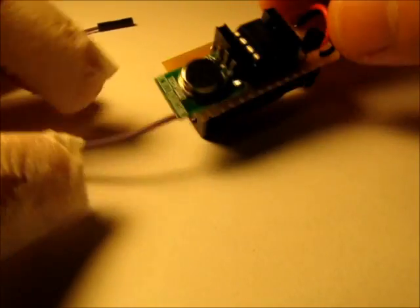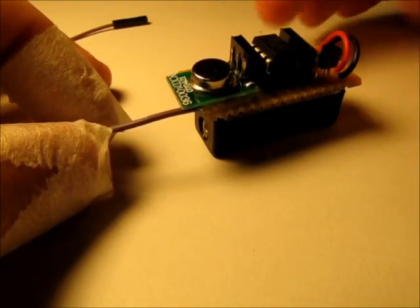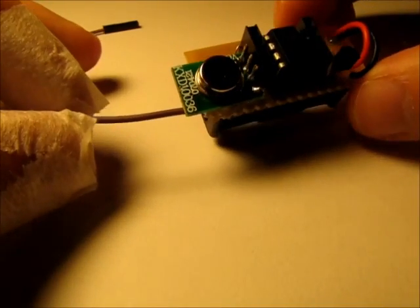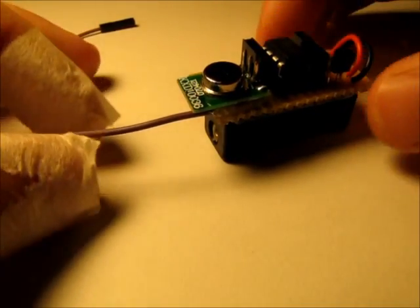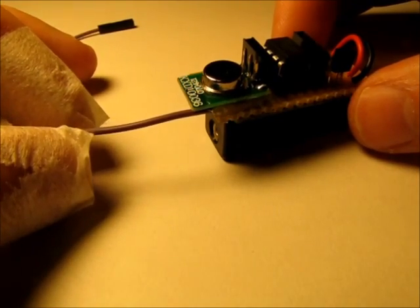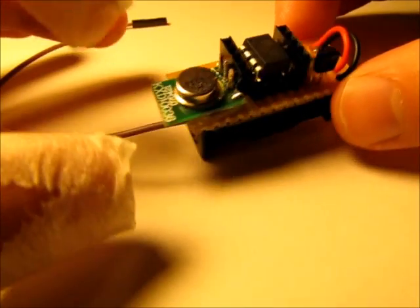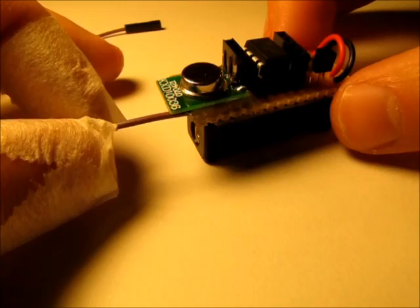What does this do, you ask? Well, as it turns out, when this little transmitter works, it creates electromagnetic interference — hence the name — with nearby speakers. Much the same way that certain cell phones create noises on speakers when they do the handshake with the local cell. And this little microcontroller, by manipulating the transmission times, can mimic those sounds.